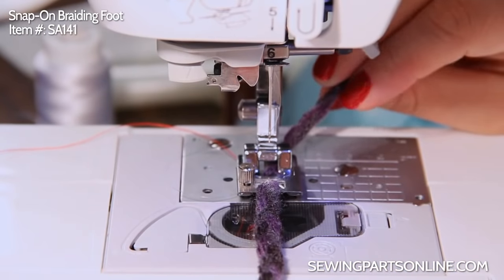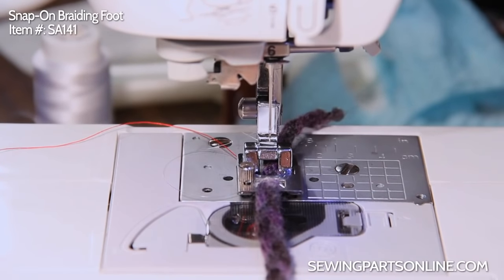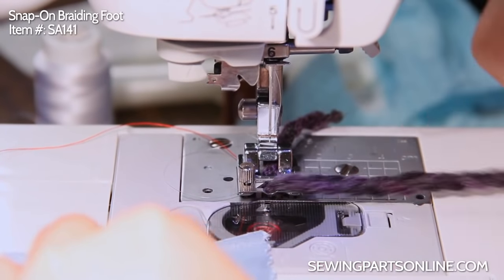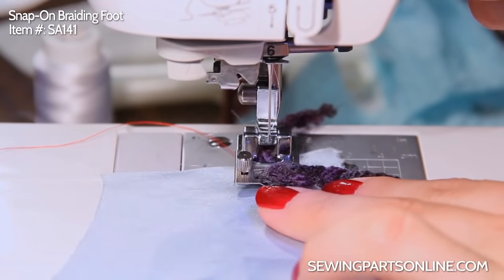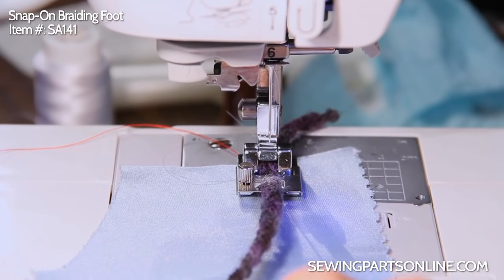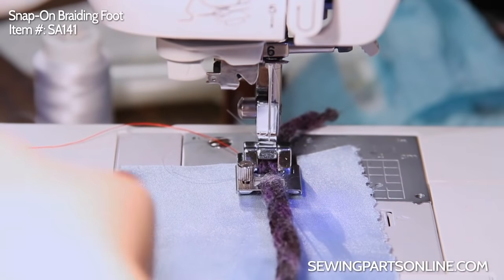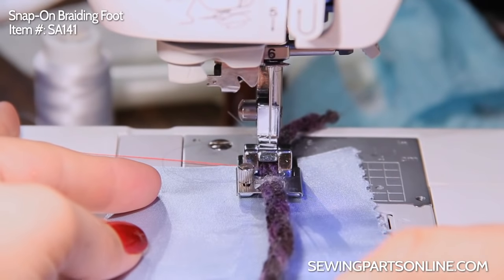Now I've installed some braided yarn — I just braided it myself. We're going to go for a cool couching effect. Go ahead and put in some clear thread because we don't want it to show; we want it to look like it's just laying on top of the fabric. Put it underneath there. I'm going to do a straight stitch and increase my stitch length to about a 3.5 because I don't want any puckering, but I can adjust it as needed. And here we go, let's start sewing.